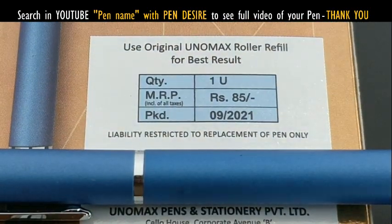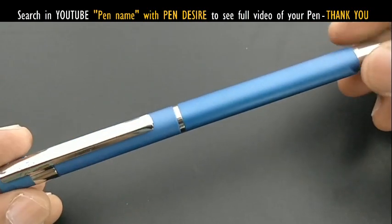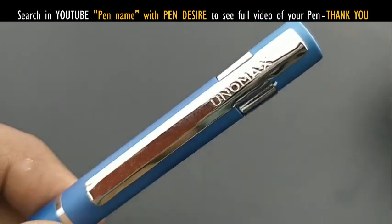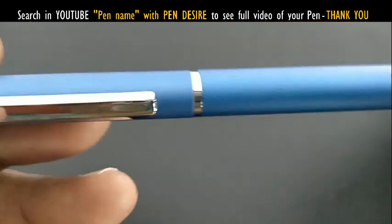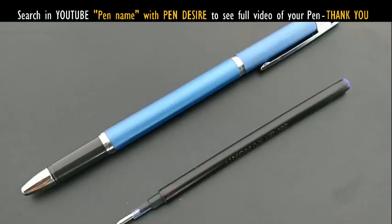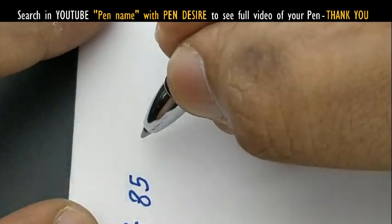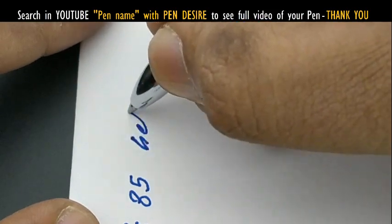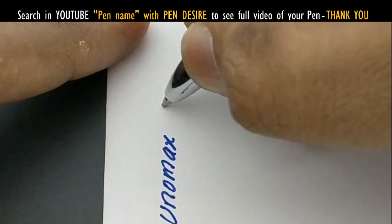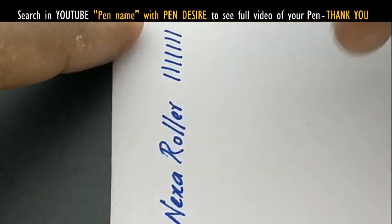The Tunamax Nexa roller pen is priced at rupees 85 and comes with a liquid ink roller refill, which looks like a thick liquid ink roller pen. The fit and finish is not up to the mark, but it is a capped pen, so it can easily be worn in a shirt pocket as a gifting pen.